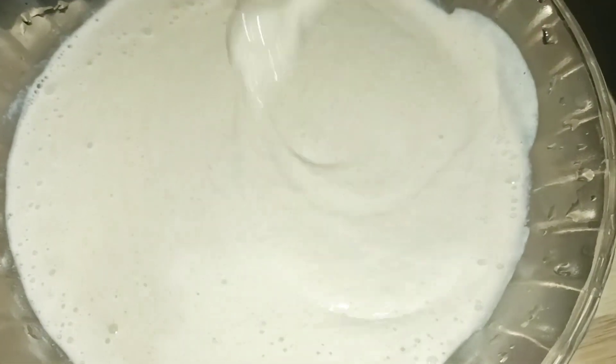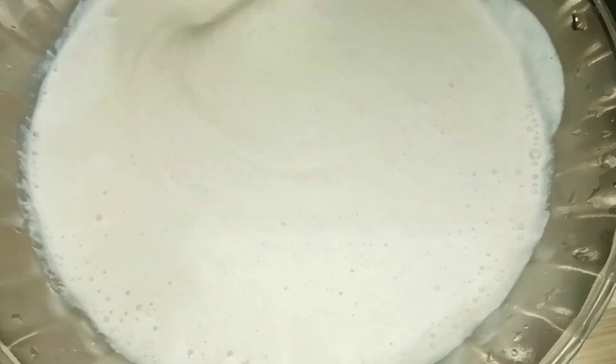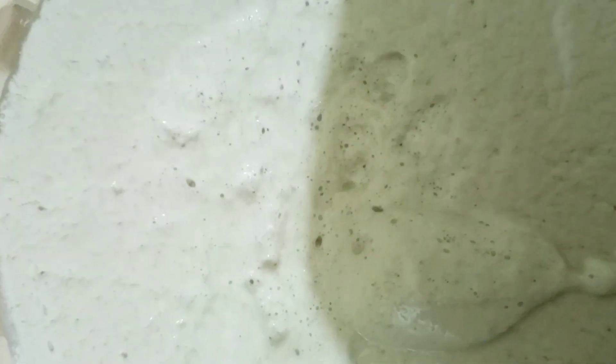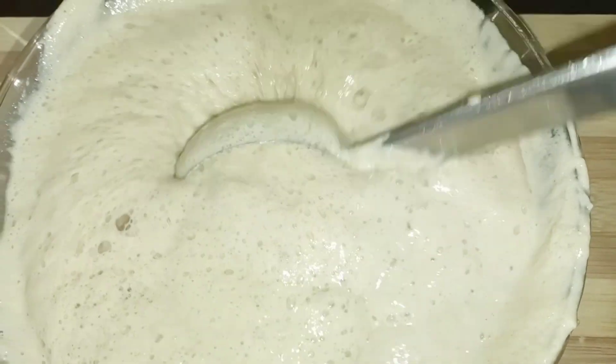Let this water roll. I use the water roll on the top of this water. We make the water like this. We put this in a bowl of fish and taste like this.